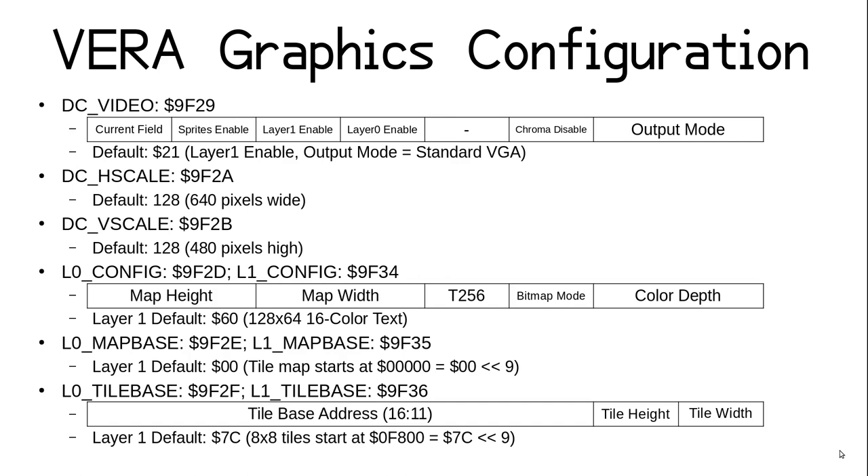The main config register for layer 1 is set to hex 60 by default, which means the tile map is set to 128x64. This provides the 80x60 text map seen on screen, with some overscan hidden to the right and below. The X16 has layer 1 in 16-color text mode by default, meaning the T256 bit is clear and the color depth value is 0, which means 1 bit per pixel. We'll see in later episodes how to change a layer to use tiles of different color depths and maps of different dimensions.